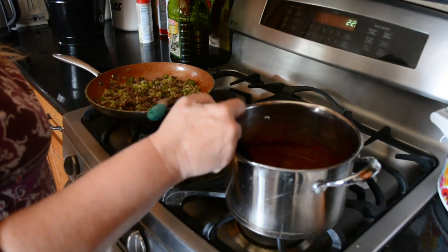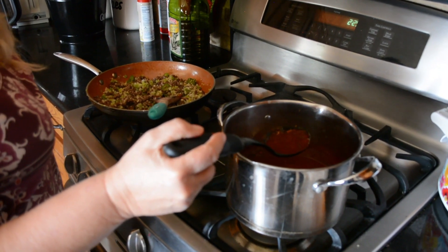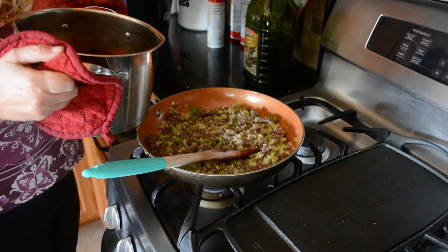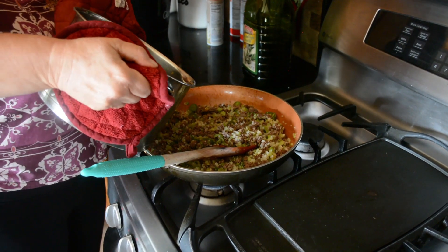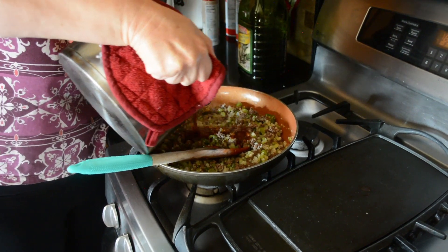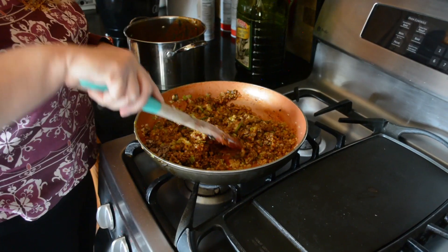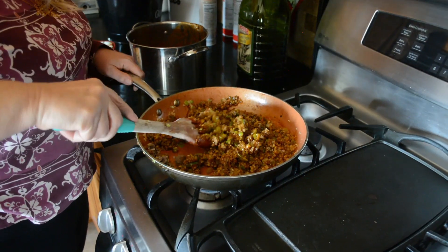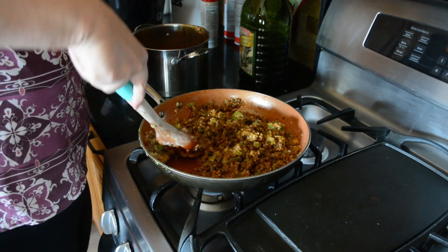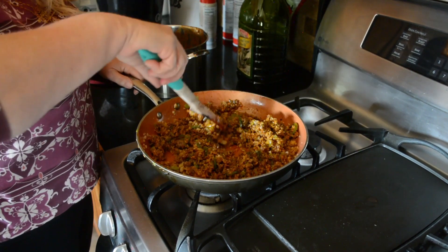Our sauce has thickened up now and we're ready to add it to our cauliflower rice mixture. I'm going to add the sauce to the cauliflower rice a little at a time to see how much I need. Mix it all in well, then place the rice in a casserole dish and garnish with lime and cilantro.